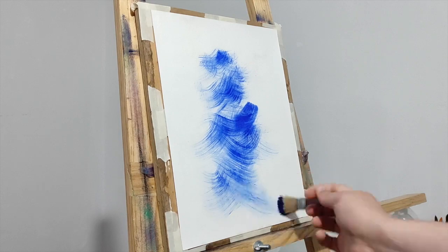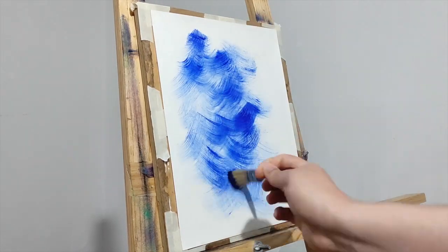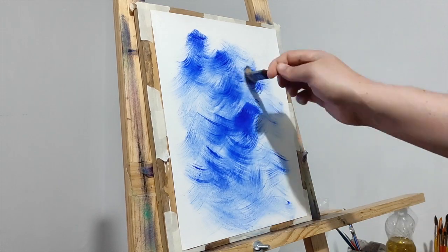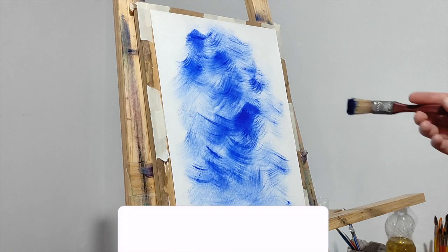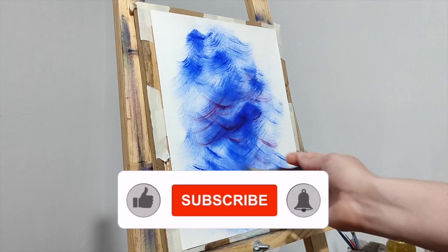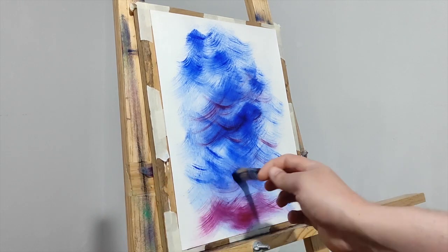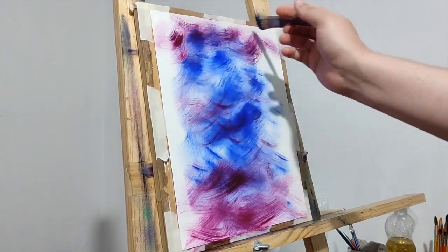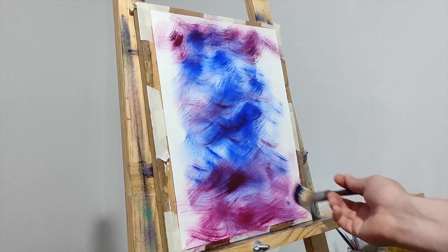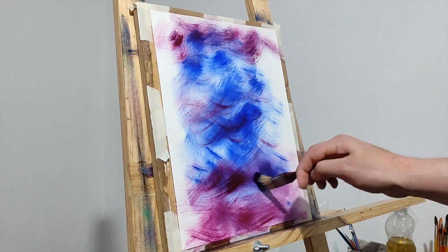Hello, people from YouTube. I have some leftovers of paint from my last painting, which was the castle with this ultramarine blue. So let's use it. Remember that we always start with a wet canvas to spread the paint around easily. Please don't forget to subscribe and give it a like. We are using ultramarine blue and carmine — you can use magenta or alizarin crimson, those are going to work pretty well.